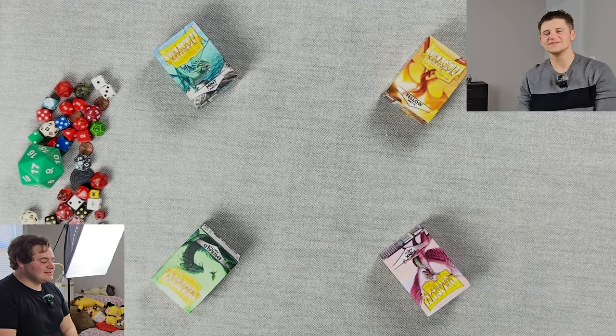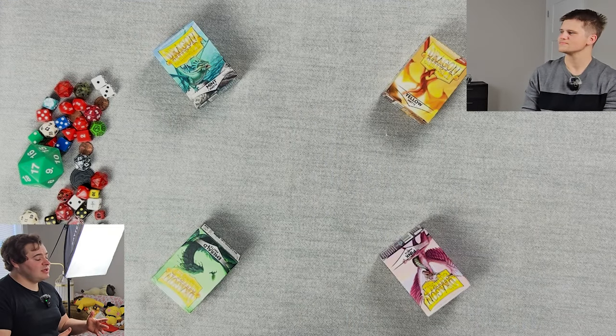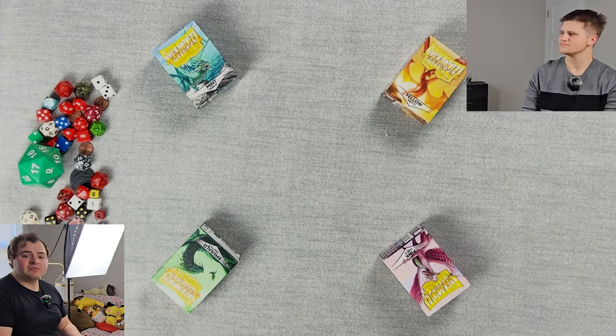Hello everybody, hi welcome back to the Test Table with myself and Moral and me — Connor, Connor, Connor. Today we've got something that we've had in our backlog for quite a while actually. It's day one since the inception of the channel — it's actually one of the games that made us want to start this channel, because for some reason I just have some of these cards laying around my house.